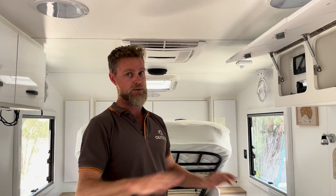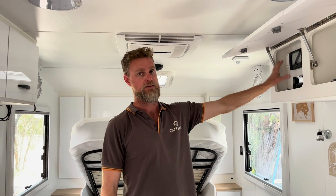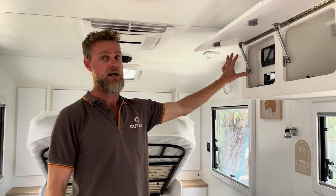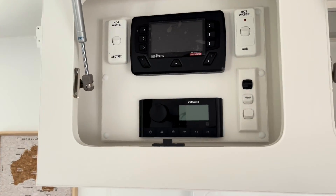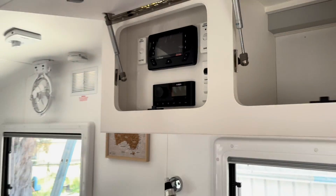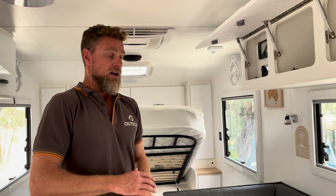There's a DC-DC charger and a full Simarine monitoring package. We're going to end up with the Simarine system in the overhead cupboard and the inverter controller up here in the overhead cupboard as well — so all integrated into the one spot, obviously integrating the 240V as well with the inverter charger.